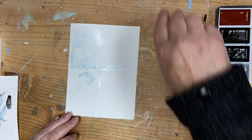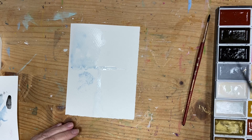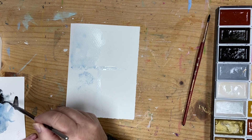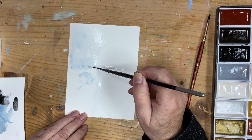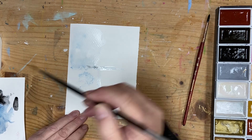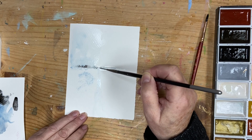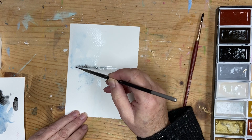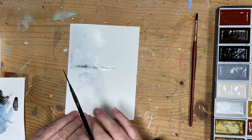I'm going to change up my brush and use black. Be really careful with your black — I'm just going to drop in some black just to enhance the blue that I've put down. As you can see, because my paper is wet, it's starting to spider up.